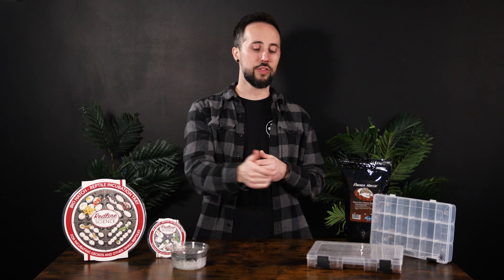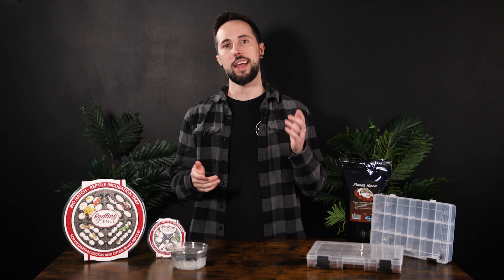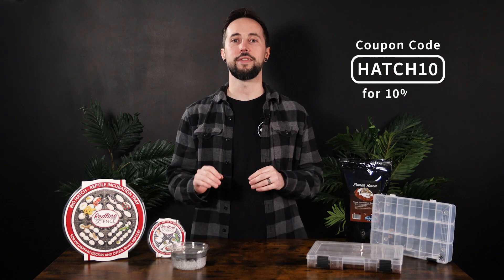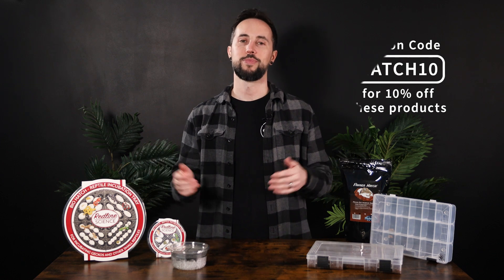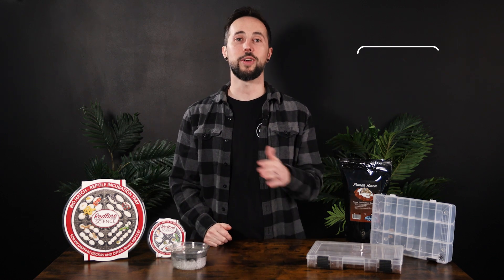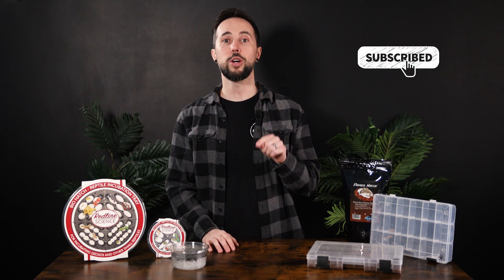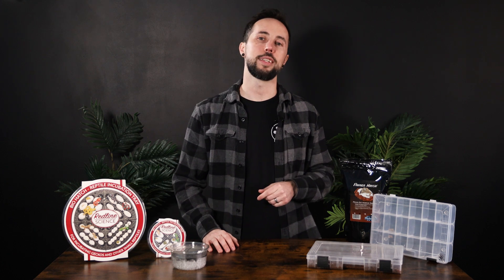You can find all of these products at PangeaReptile.com and you can use the coupon code HATCH10 to receive 10% off your first order of any of these products. Thanks for watching! Give a thumbs up if you found this video helpful, subscribe for more content like this, and let us know in the comments what species you breed or are interested in breeding. See you next time!